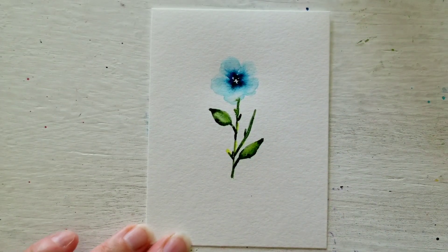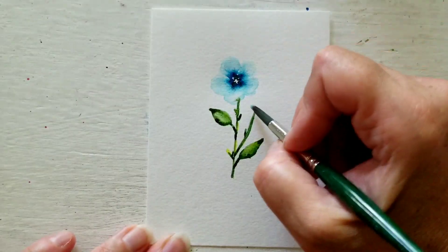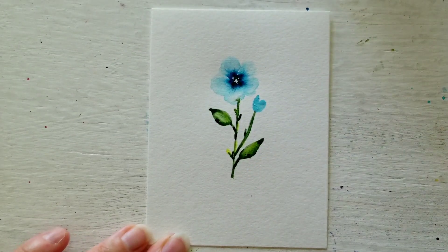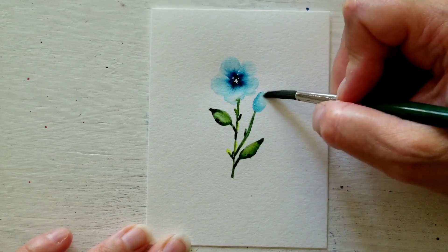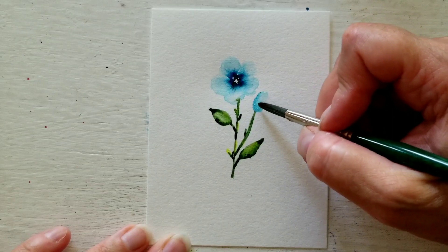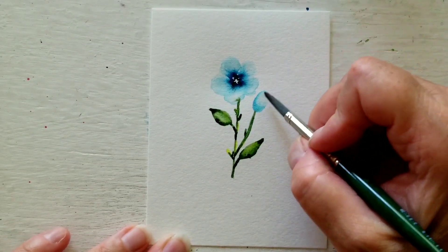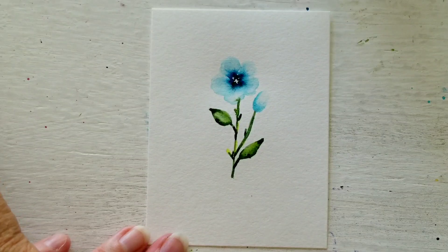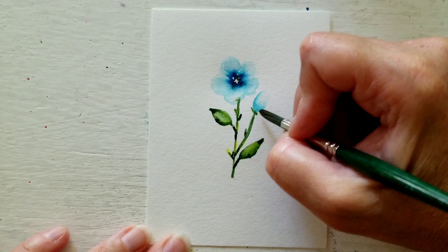Now I'll go back in with my blue and make a little buddy — a little bud — for this one. Rinse my brush and again like I did with this one I will just pick out the excess. I want this to just be a little bud because he's not completely developed yet. Then I will go in with the dark green and give him a little bed to be on here.